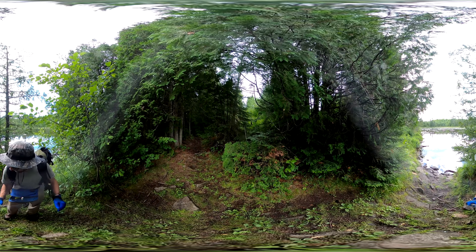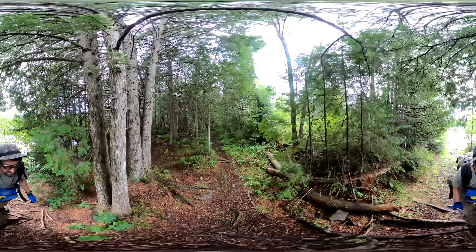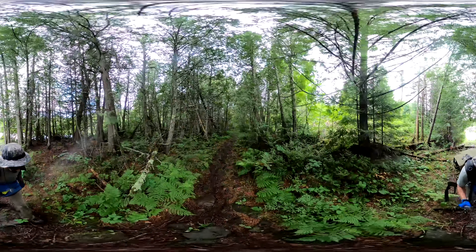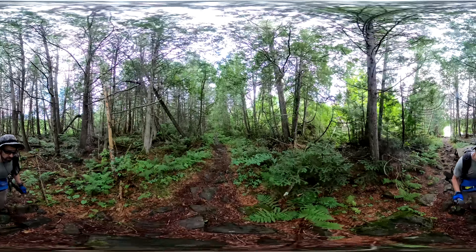The only problem that you'll see when we get going is it's very rocky. And right now these rocks are very slick. So I have to watch my footing and I definitely can't go as fast as I usually do on portages.